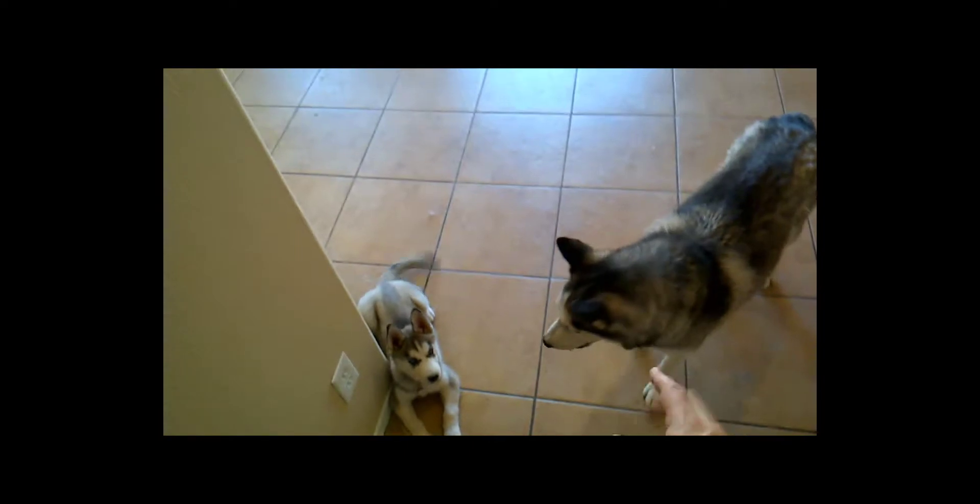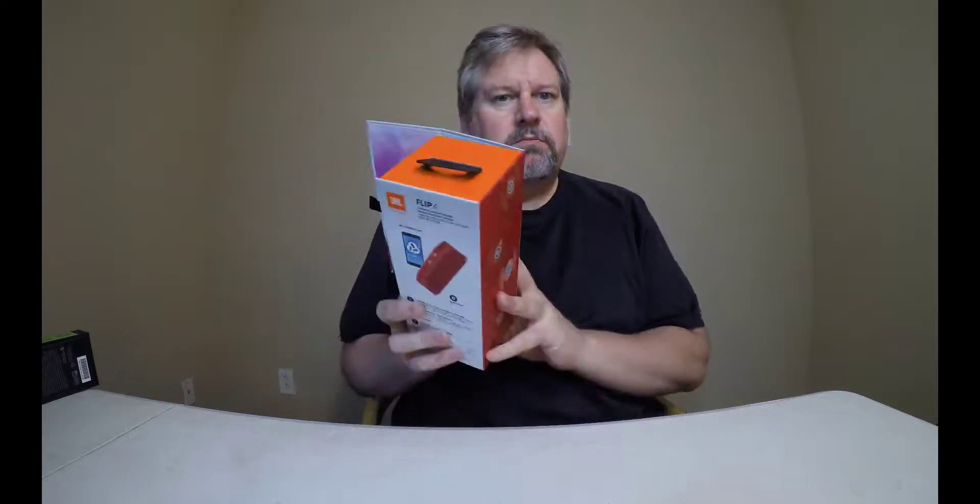Thanks for tuning in. We'll see you next time. Look what's in this box — I'd love to show you, but first you've got to subscribe, like the channel, and get notifications on your mobile. Then you can see what's inside boxes like these as we unbox the latest technology for you. Be sure to check it out.